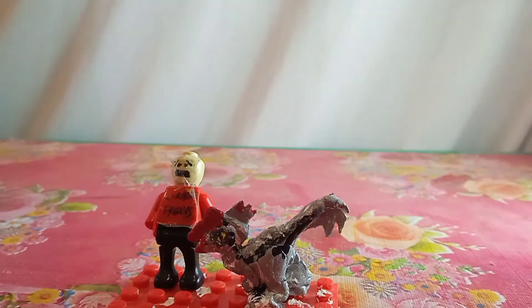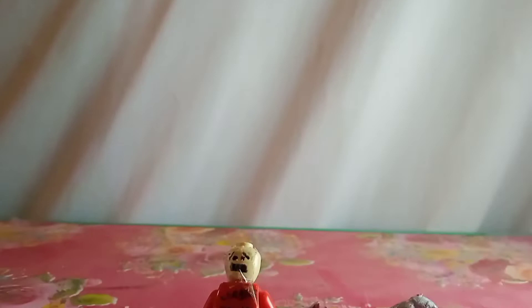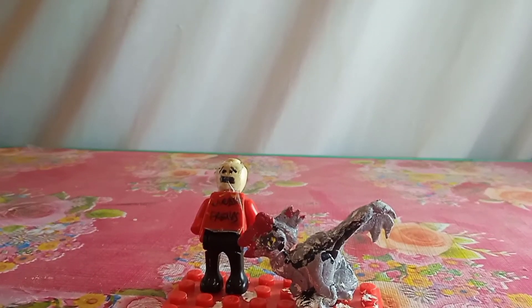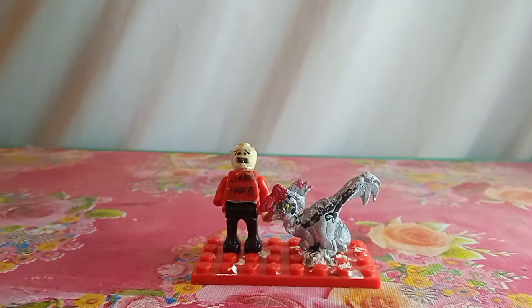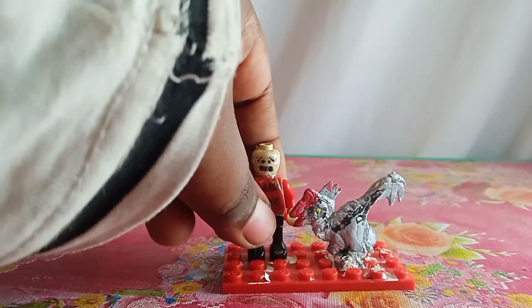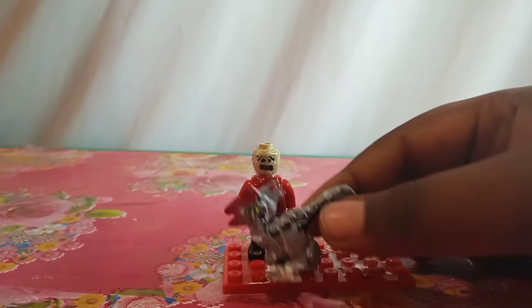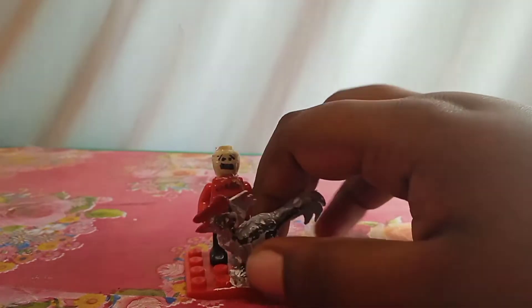The size comparison is coming up right now. That's the comparison — I think they both look really really the same size. The Oviraptor comes from Jurassic World Dominion movie in the Jurassic World movie series.